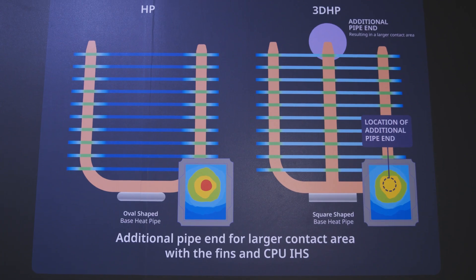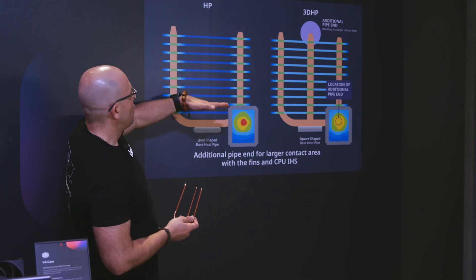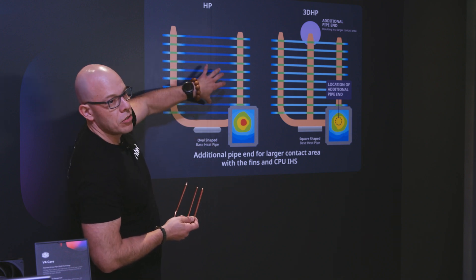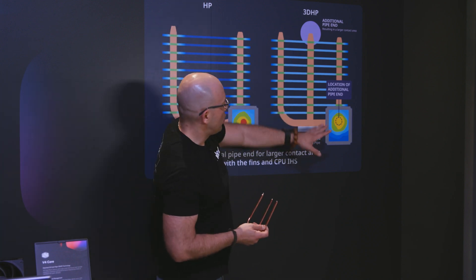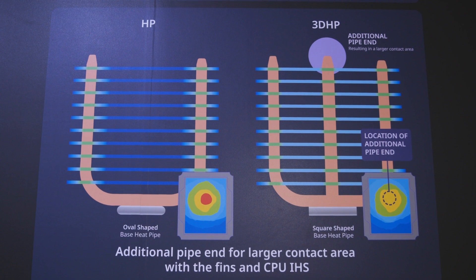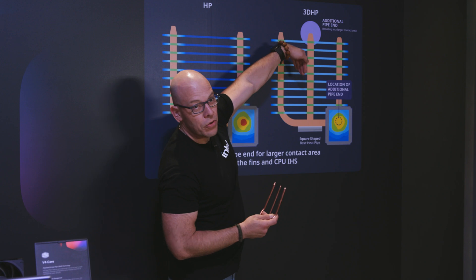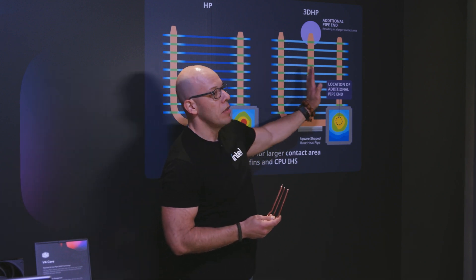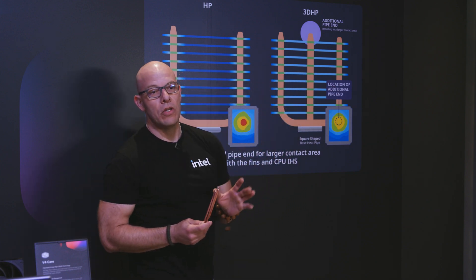They also found that having a pipe positioned through the fin array in a specific spot — where the fins are cooler — allowed better performance. However, you can't just keep adding pipes: the more pipes you add, the more they restrict airflow, so there's a specific optimal number.